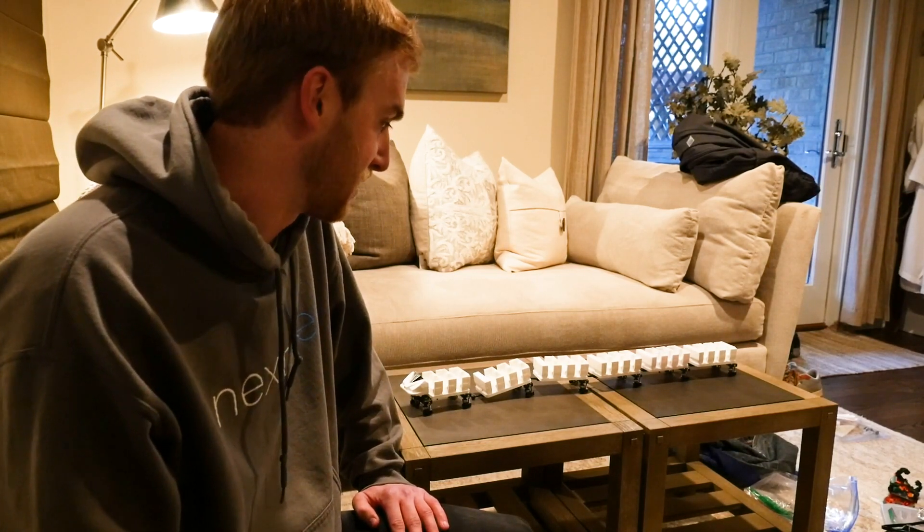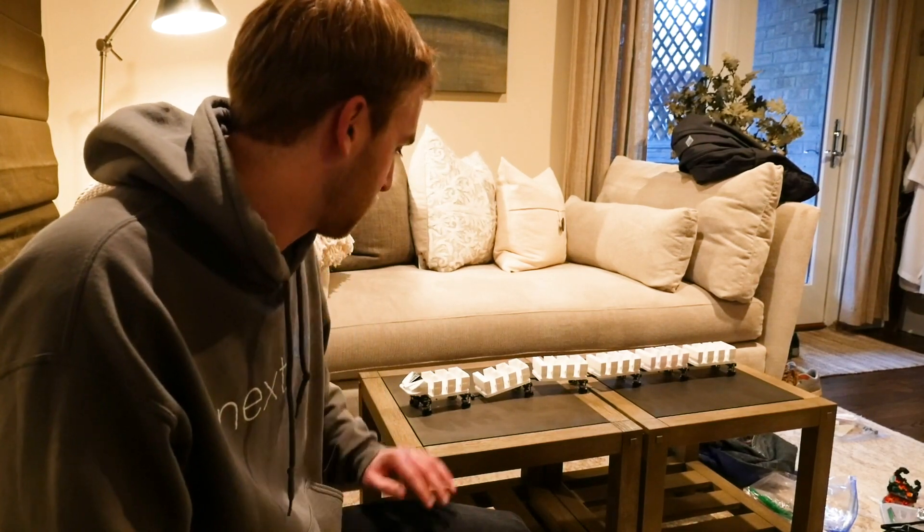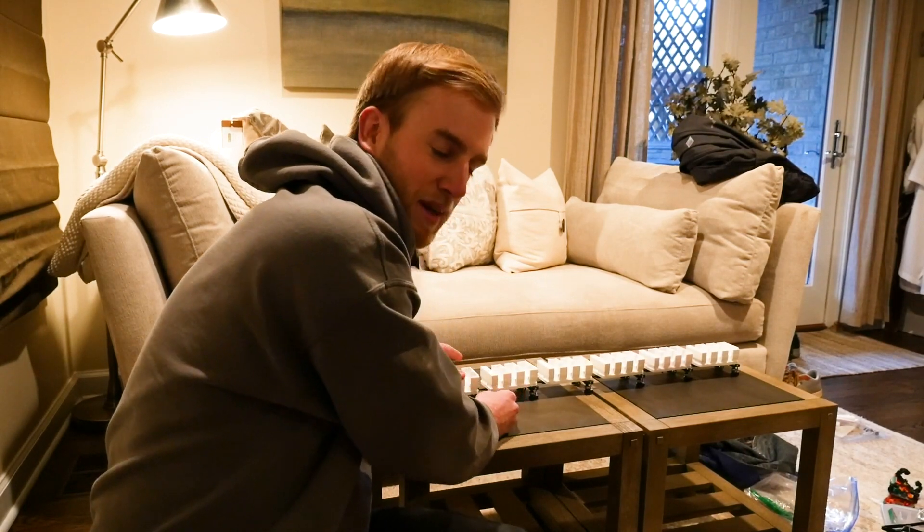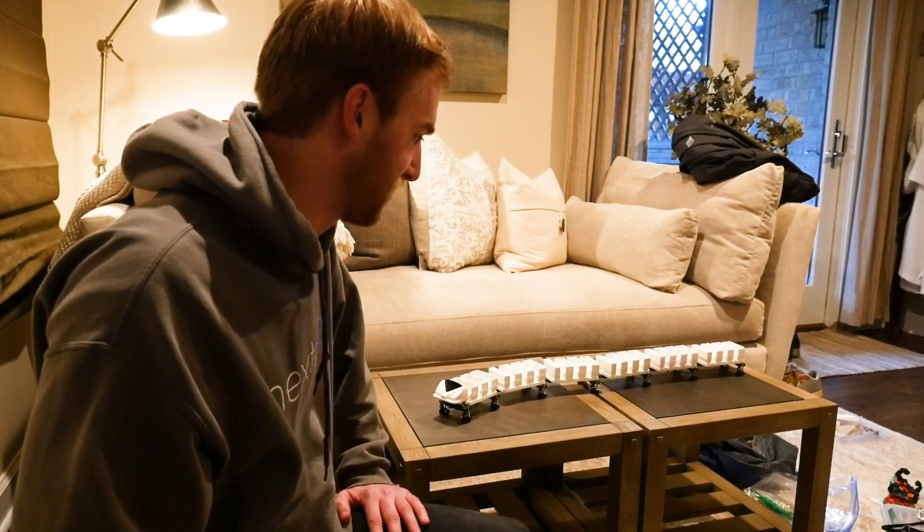The big news is, this is for a friend — Luke. His name is Coaster, or his channel is Coaster Writer on YouTube. You should check it out, because he's going to be making a big roller coaster with that.